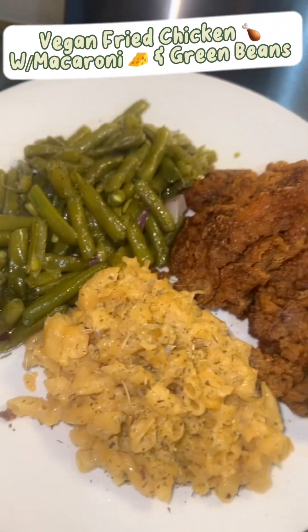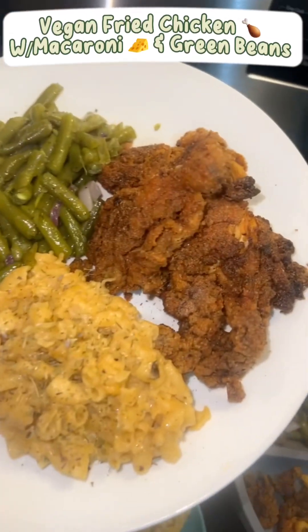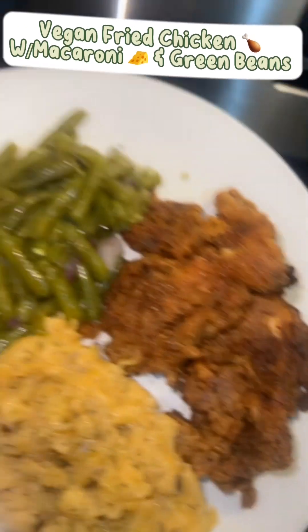So this is a mock macaroni, basically. This doesn't have any cheese in it at all. And this is fried with the mushrooms and beans.